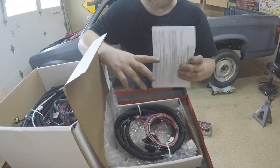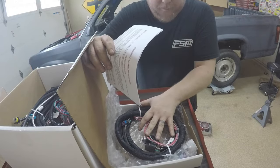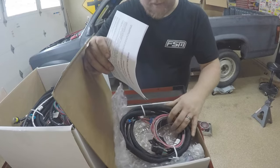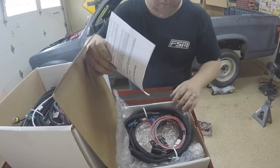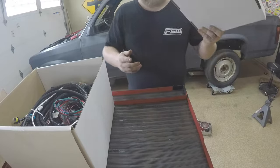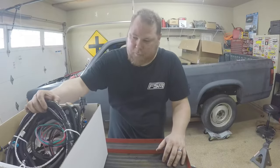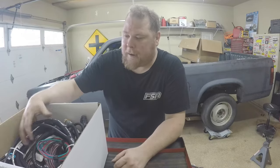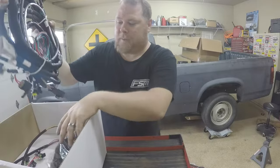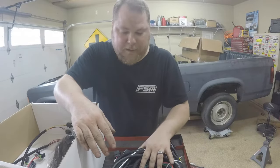I bought this for the future because I plan to eventually put a 4L80E in the truck so it can drive comfortably on the highway and be more street friendly. That's not happening today - it'll be a future install. It also has an additional port for electronic throttle cable, which is nice to have as an option. So let me tell you what else we've got - this right here is the main engine harness.